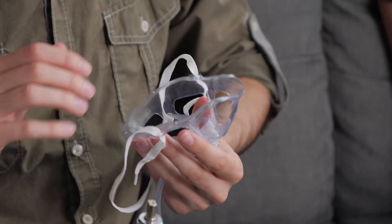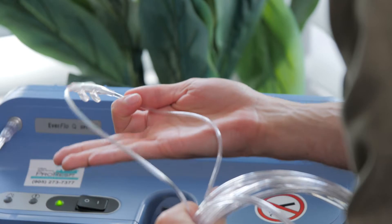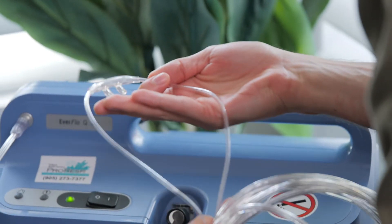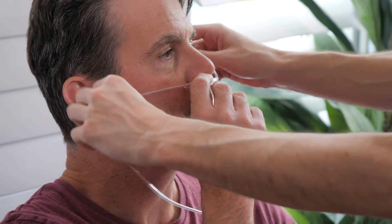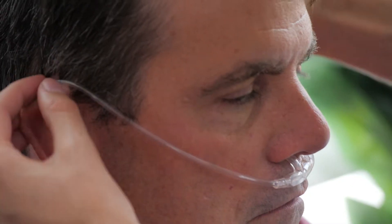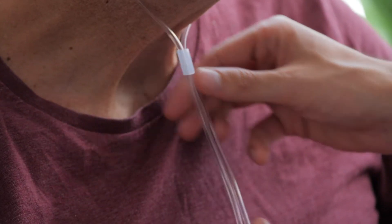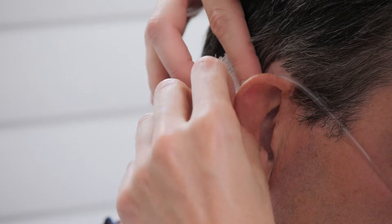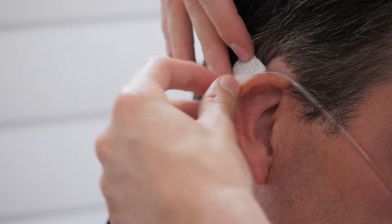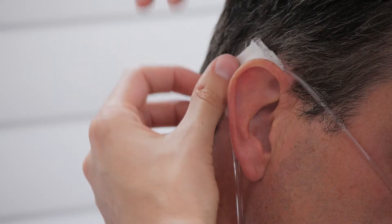Hold your hand over the opening of the mask or nasal prongs and feel to make sure that the oxygen is flowing. If the person you're caring for uses nasal prongs, put them on by placing the prongs in their nose curved down and looping the tubing over their ears. If the skin behind their ears gets sore, there are foam pads you can buy to help.